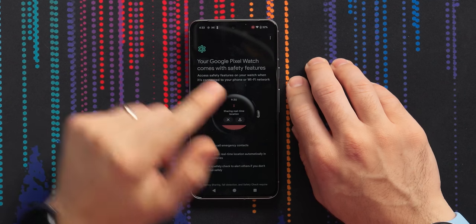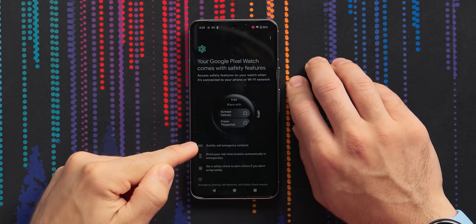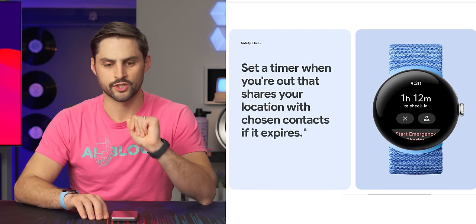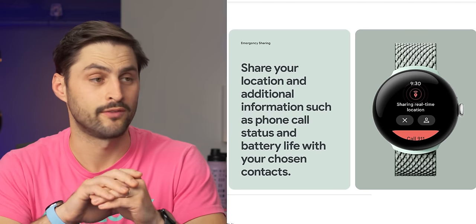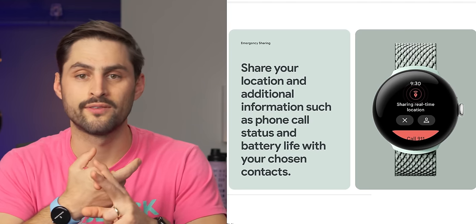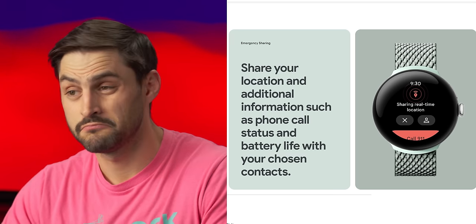They're advertising new safety features. Access safety features on your watch when connected to your phone or WiFi: SOS to quickly call emergency contacts, share your real-time location automatically in emergencies, and set a safety check to alert others if you don't arrive safely. This is a cool thing - share my live location at a particular time if I haven't gotten home yet. And when you share the live location, it's not just the location, it's also your battery level and phone call status.